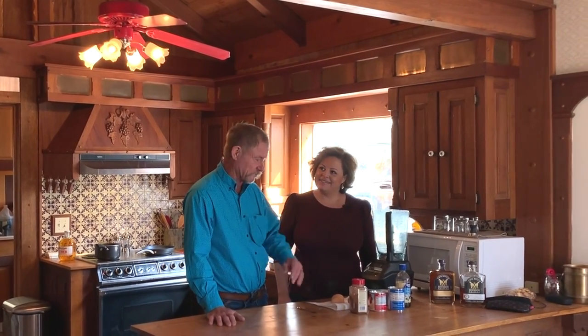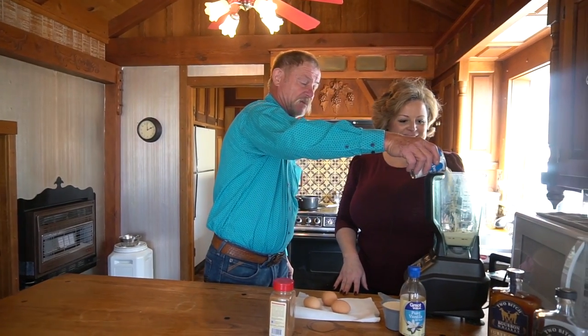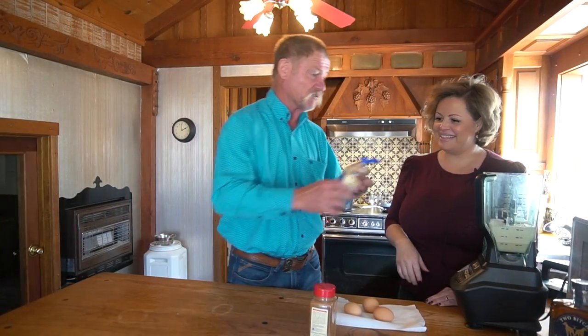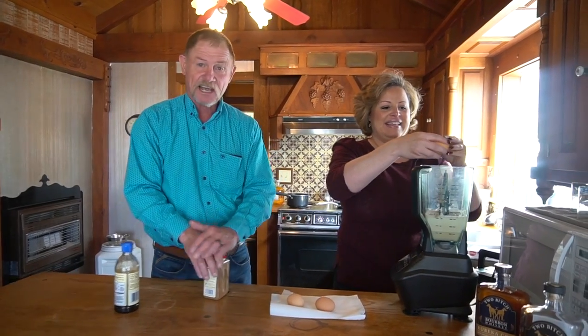I get a lot of requests for this recipe on YouTube — people say they want to see my version of flan, and it's really very simple. We'll go ahead and open that whole can of condensed sweetened milk and pour it in there, then use half a can of evaporated cow juice, one cup of heavy whipping cream, a little splash of vanilla — about a teaspoon — and crack three good cackle berries in there.